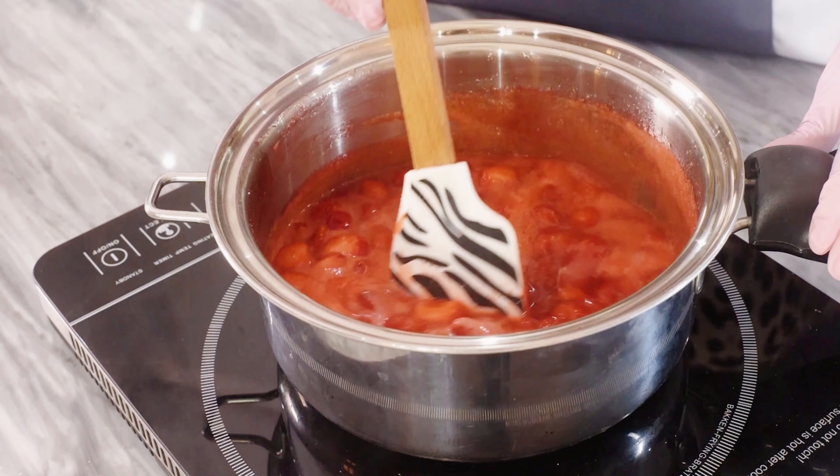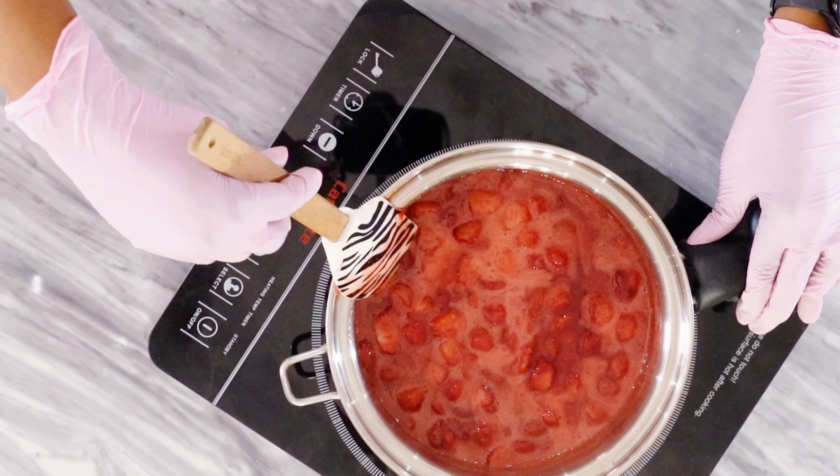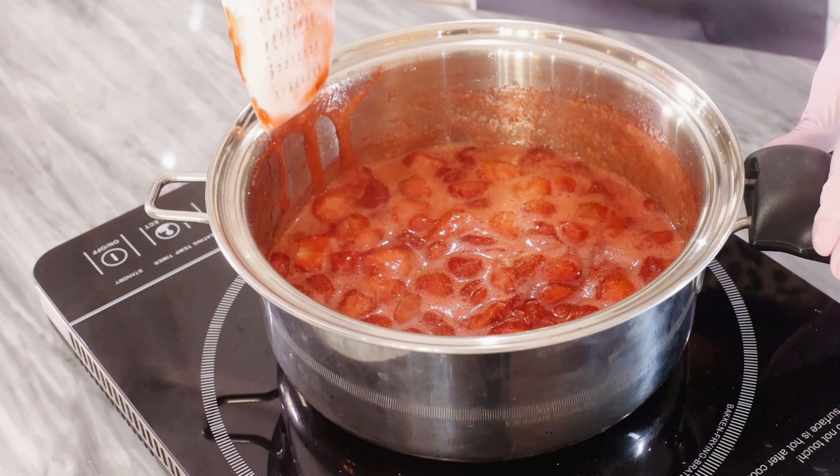You want to make sure that you keep mixing. You don't want any burning. And you leave this on the heat for about 20 minutes.